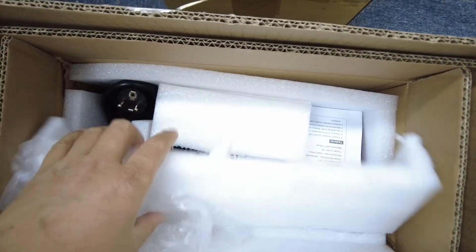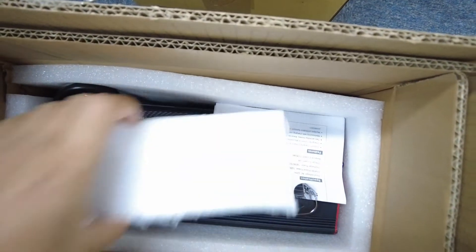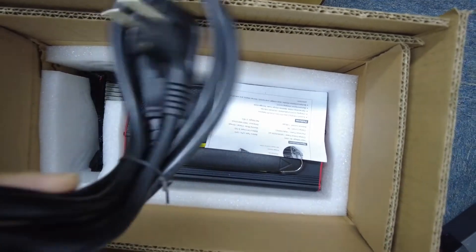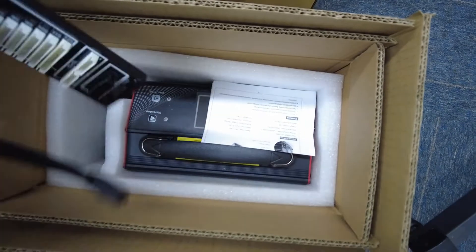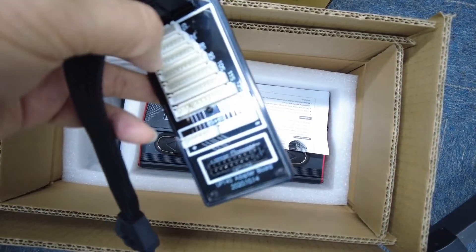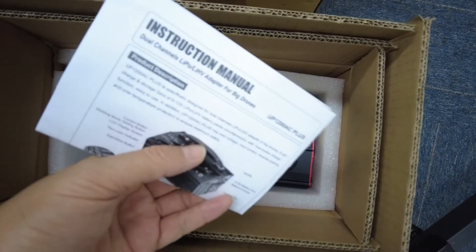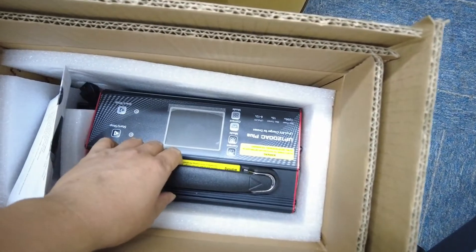When we open the box, we can see the spare parts included with the balancer charger. This is the AC plug, and this is the transfer board. Normally they can be used with 1 to 12s. This is the manual, and this is the entire charger.